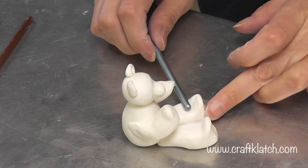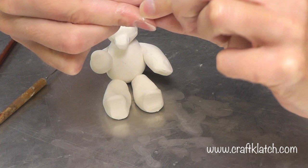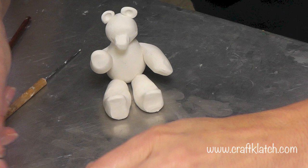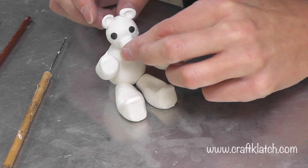Now I'm going to take some black and make two very small dots for the eyes and then a small one for the nose — a little bit bigger, but still small. You could always paint on the features after the fact if you would rather. Put this right on the end of his nose — like that.